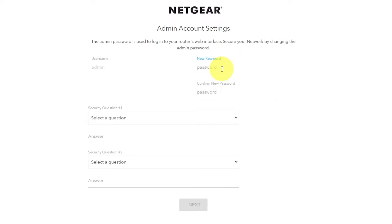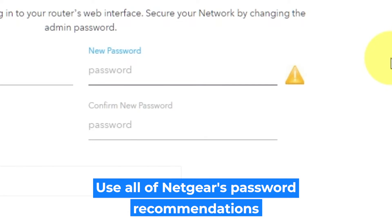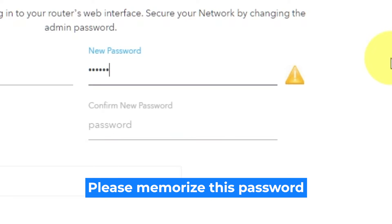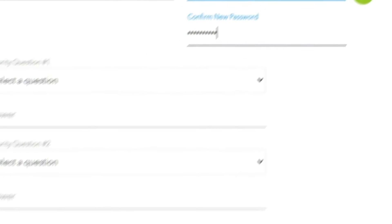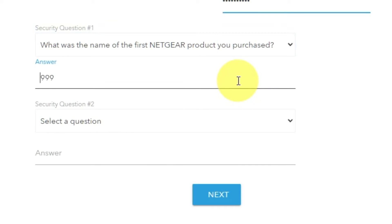The first thing you need to do is set up a new password. The admin password is used to log into your router's web interface. Pay attention to the password requirements. Type the new password in the first field and duplicate it in the second field. Then select two security questions and write answers for them — you will need them in case you need to reset the admin password.